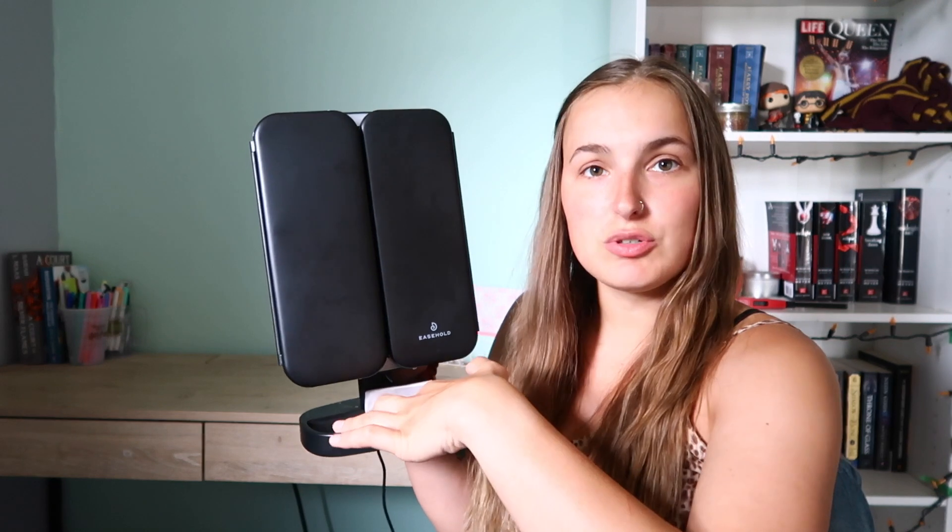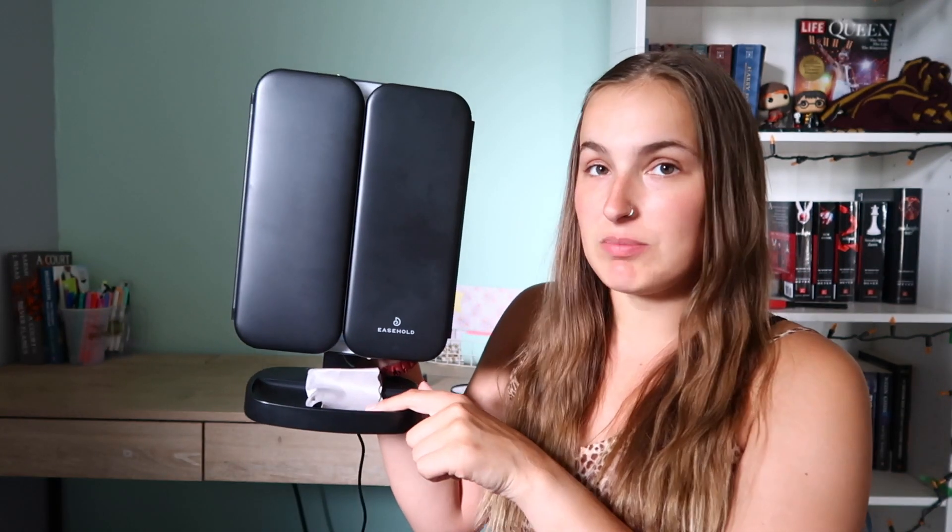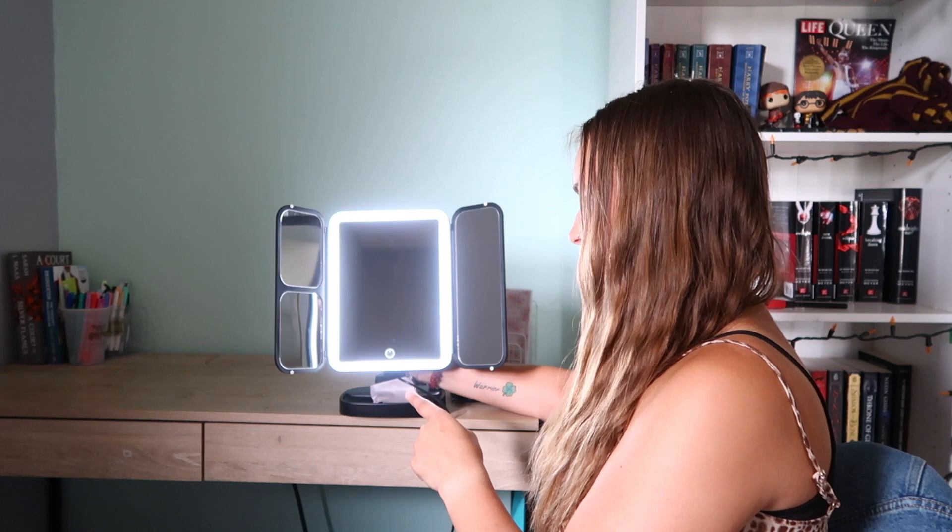The mirror comes with a cloth to clean it, which is great. It also has a little tray on the bottom for jewelry, makeup pieces, or the cloth. This desk mirror is perfect on the go — if there are no plug-ins available, you can use the batteries and it works fine. To turn it on, just tap it.